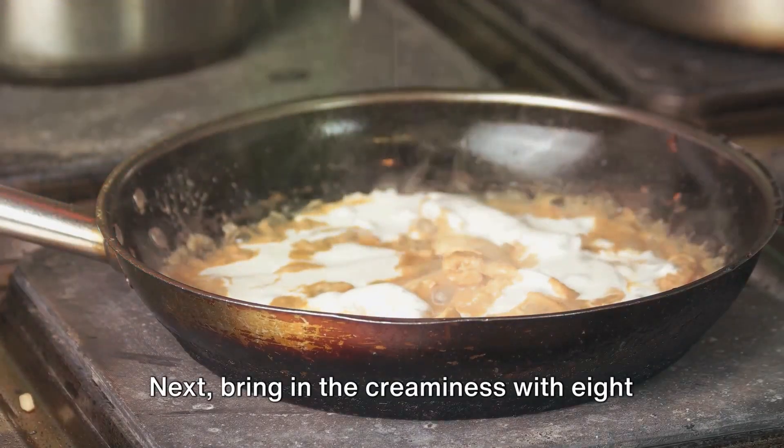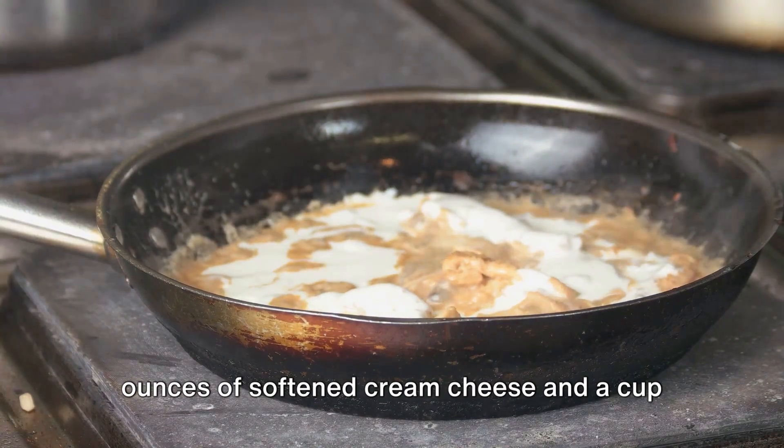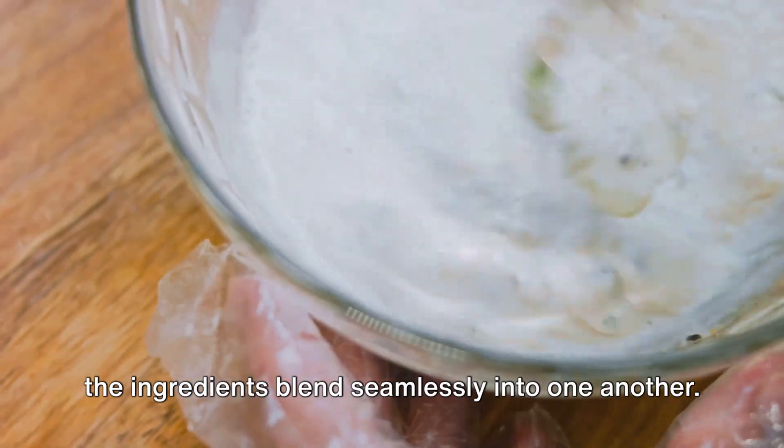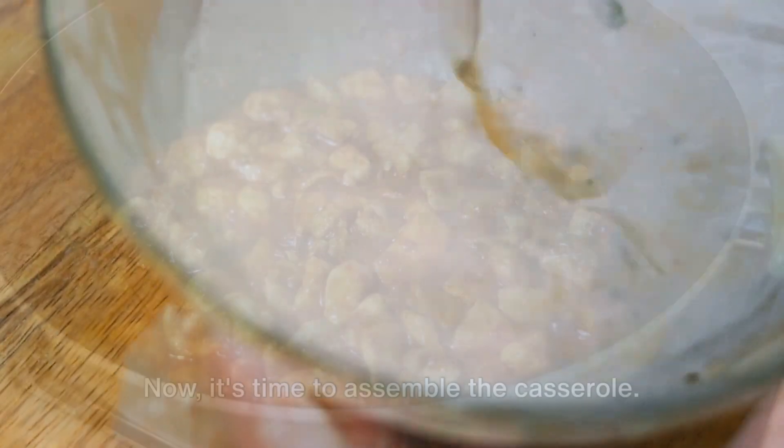Bring in the creaminess with 8 ounces of softened cream cheese and a cup of ranch dressing. Mix these into the chicken, ensuring all the ingredients blend seamlessly into one another.